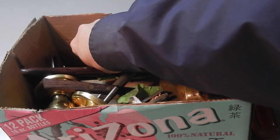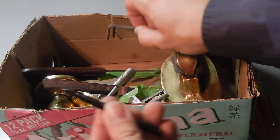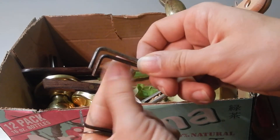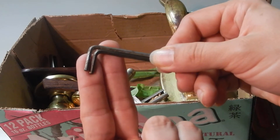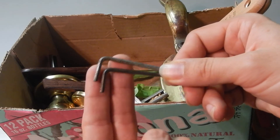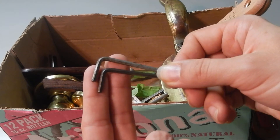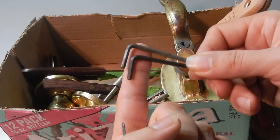I also talked about my beefy tension wrenches made out of Allen wrenches. I pick up Allen wrenches at the ReStore for 10 cents a piece. That way I can just get a few the size that I want to turn into some tensioners. I got these because I'm planning on making a second set of picks, so I don't have to switch my favorite tensioners back and forth.